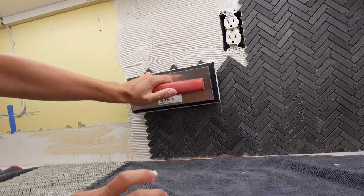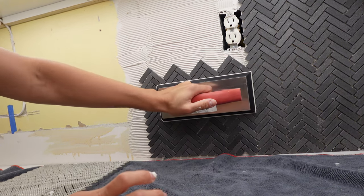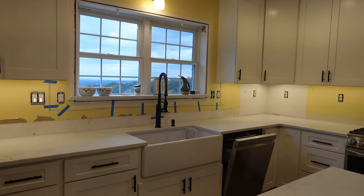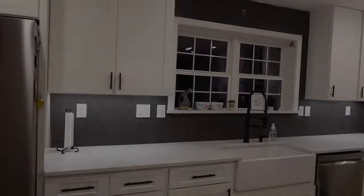Come along with us for our herringbone backsplash install and watch us transform our kitchen from this — to this.